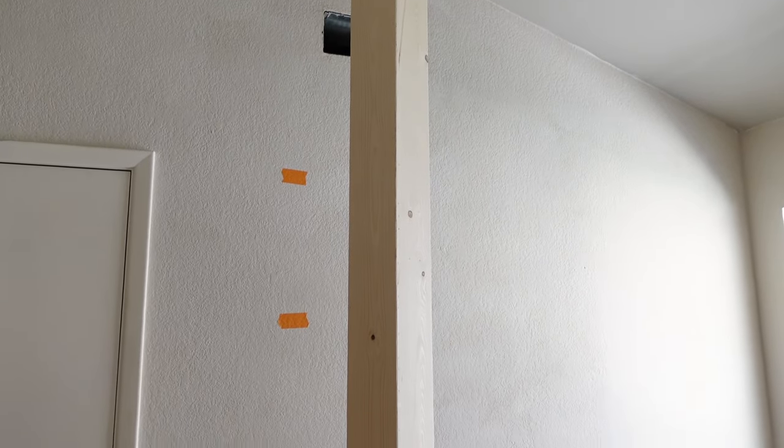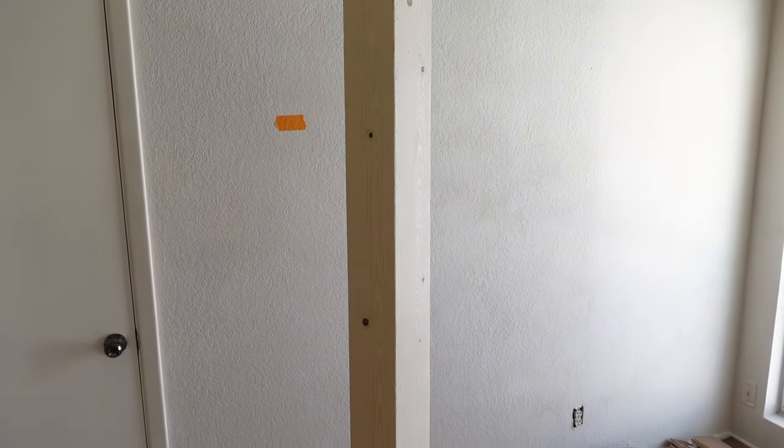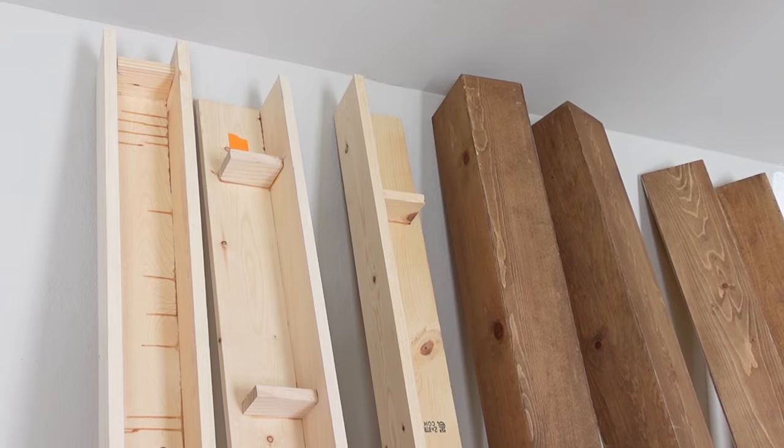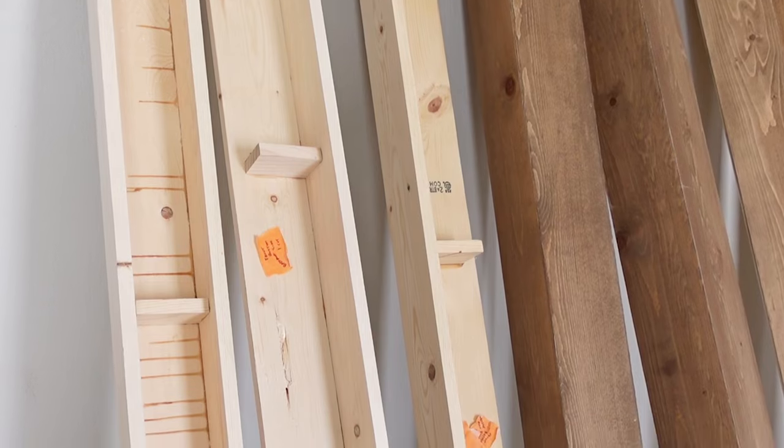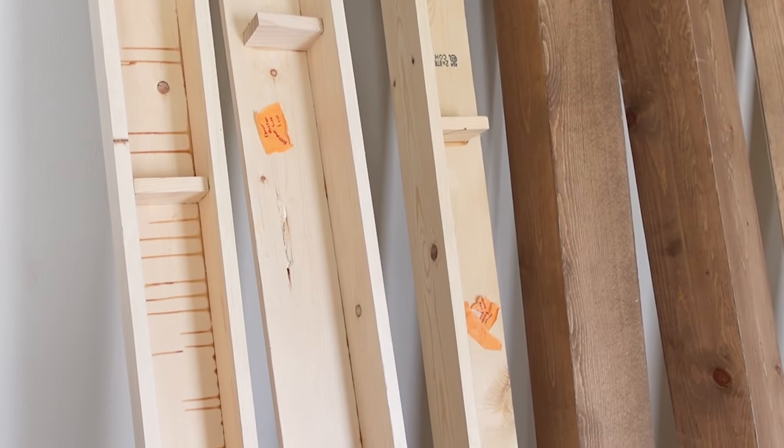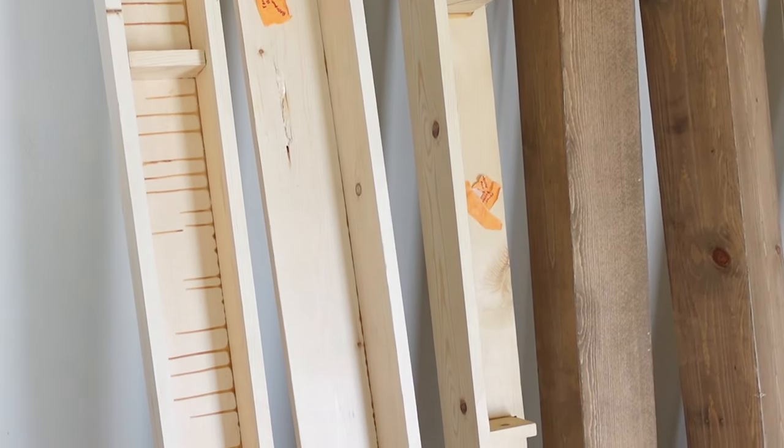In total, nine beams were made. Eight of them were six-by-four beams and the middle one was a bit bigger at six-by-six with no trimming. Four out of nine beams are the side beams, which will have an open panel that goes against the wall, so they only need two boards instead of three to make a beam.